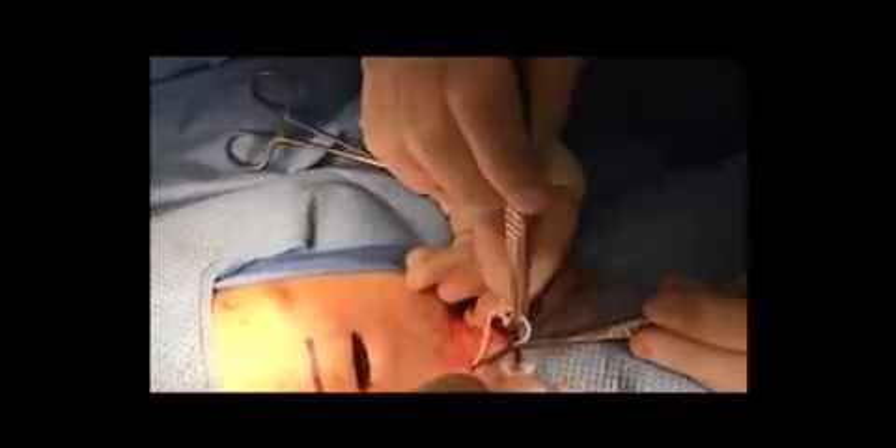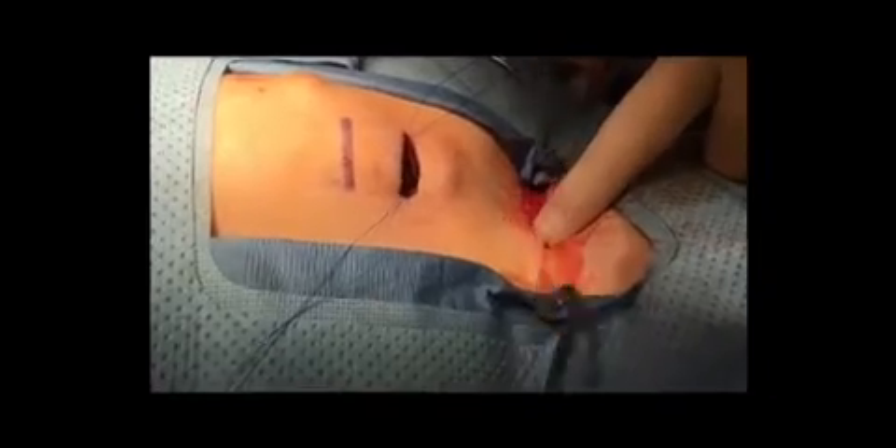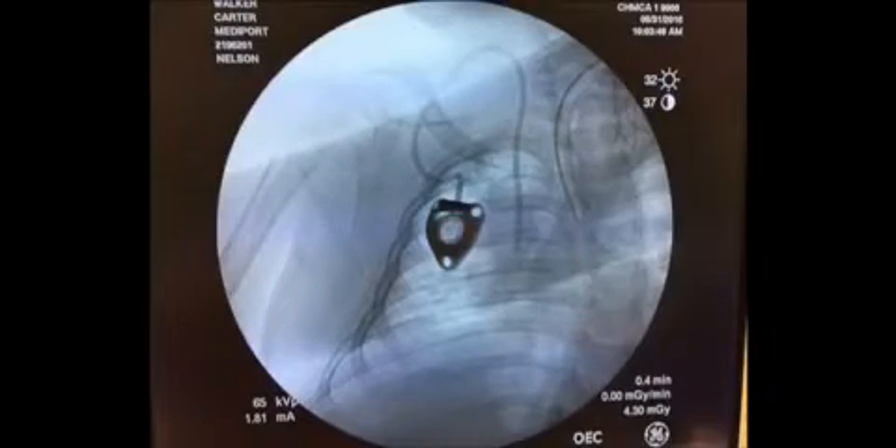The catheter is then passed into the dilating sheath. The port is accessed to make sure that it flushes and aspirates well, and then fluoroscopy is used to make sure that the catheter tip is in the precise location.